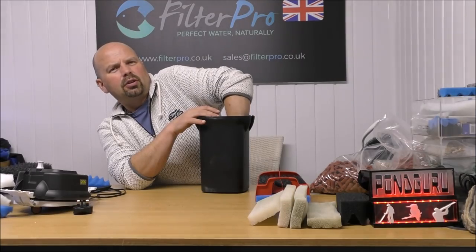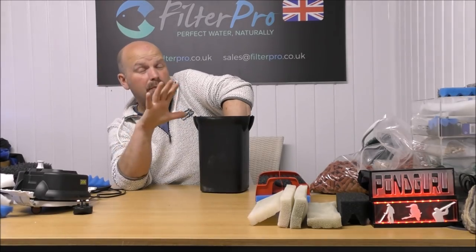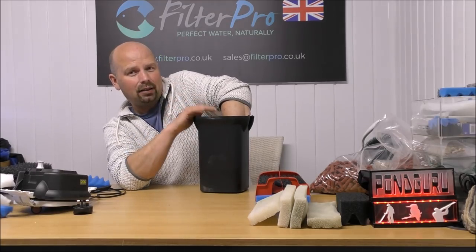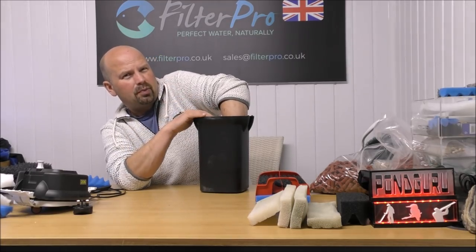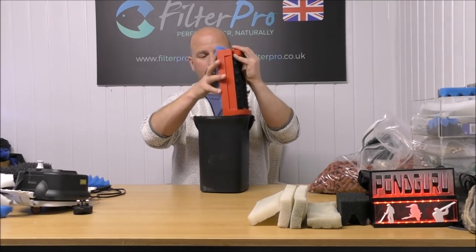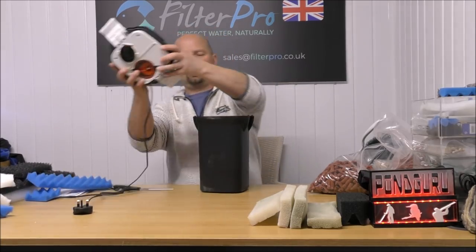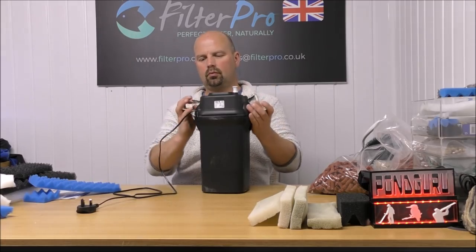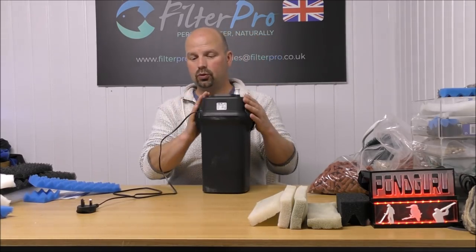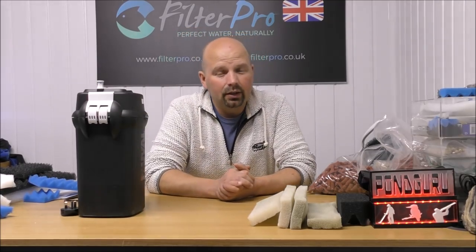I'm just feeling down underneath the trays to see what sort of height we've got underneath there with the possibility of putting something in as a mechanical media — like Eheim Mech to settle out heavy muck. But I think we've only got about a quarter of an inch, so that's not really an option. Therefore, foams go back in, top goes back on, and that's another filter fully pimped.